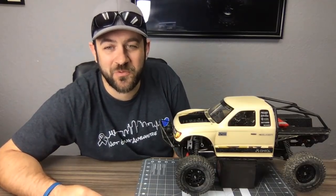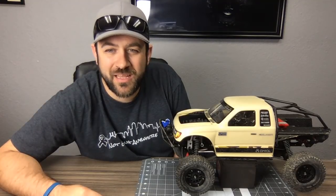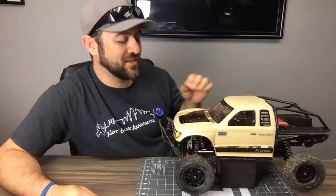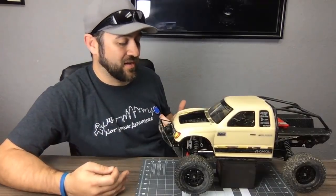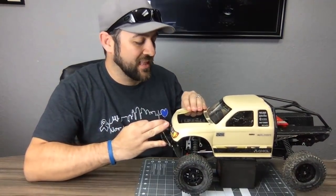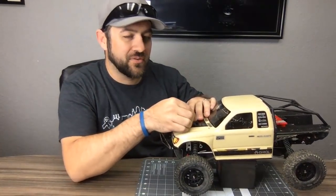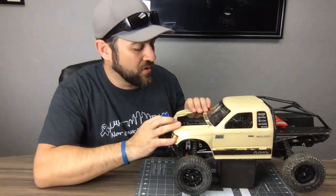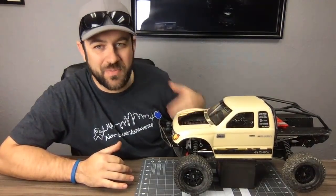Body pins are simple and effective. I run these rigs hard — I'm not going to run magnets and risk getting hung up or having a dark spot on the hood. I'm not concerned with getting rid of something as reliable as a body pin.